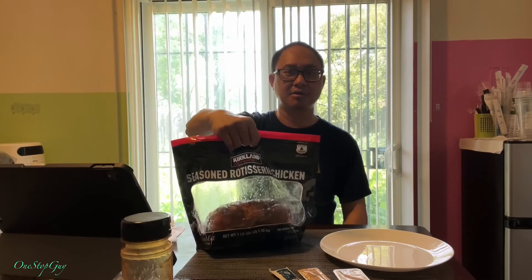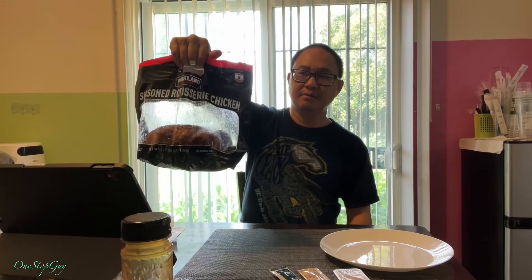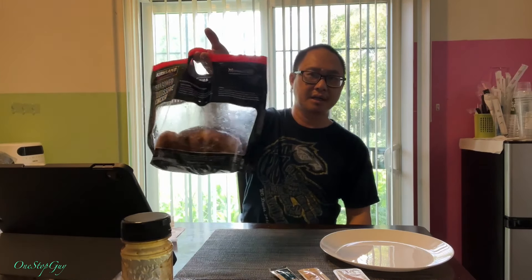Hey everyone, it's One Stop Guy. How's everyone doing today? Hoping everybody is having a great day. So today I went to Costco and I picked up their very popular seasoned Rosteria Chicken.